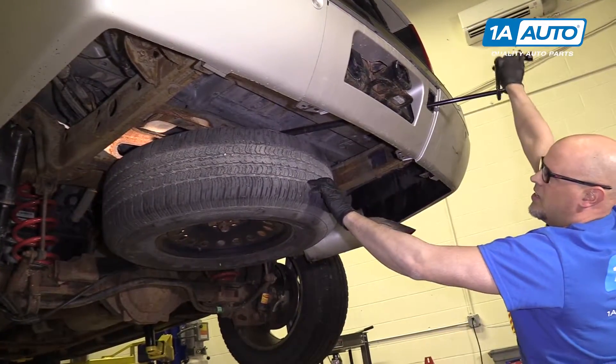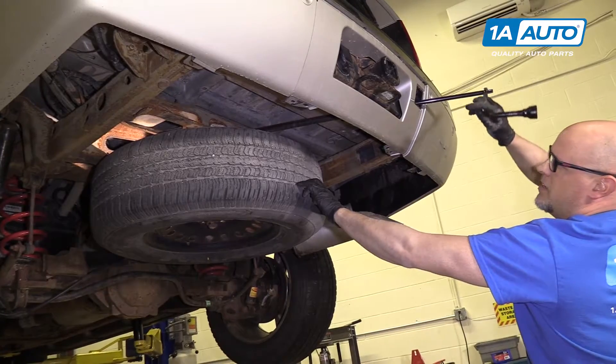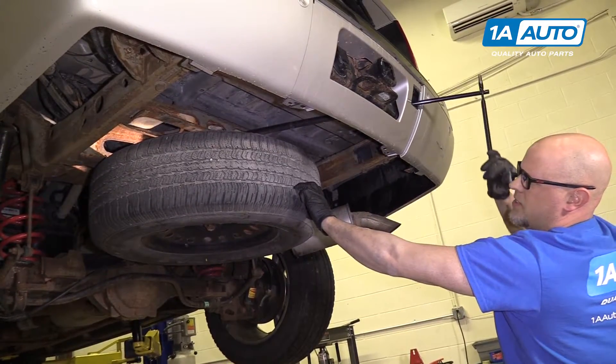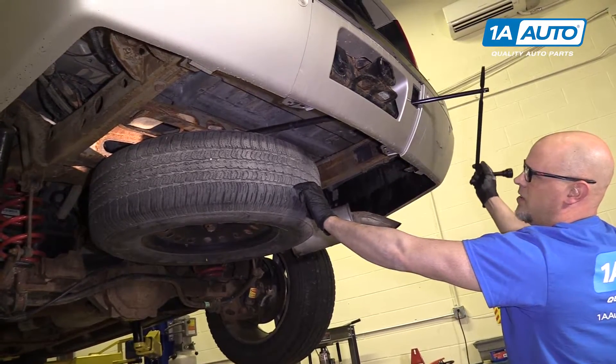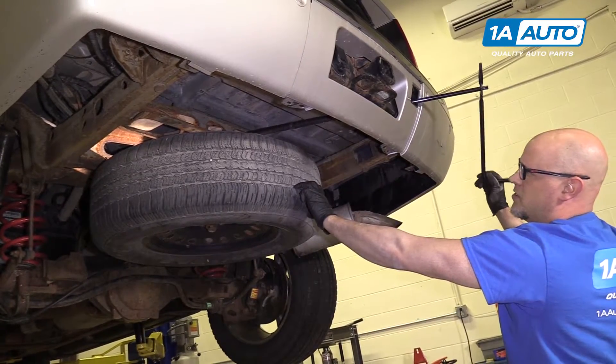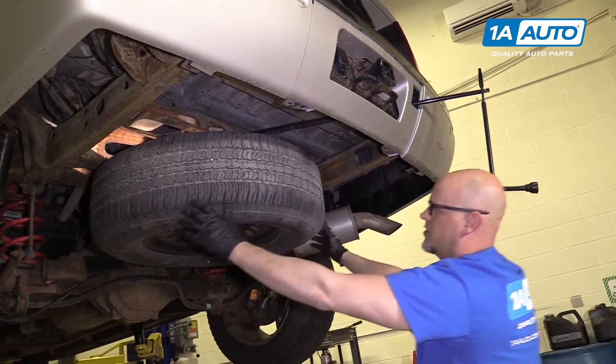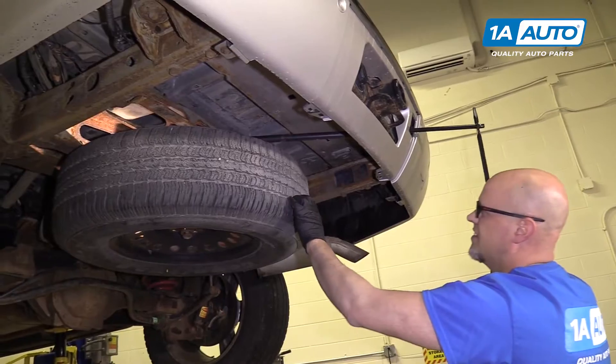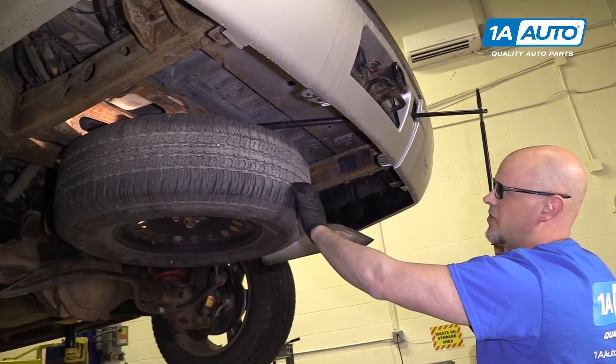I want the tire just a little bit — just about when it stops, just maybe a little bit more — just to get a little bit of the pressure off, because it's going to drop a little bit. It's just about there.